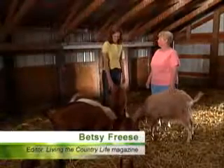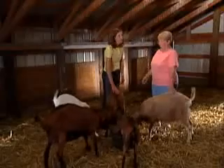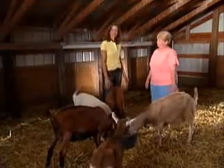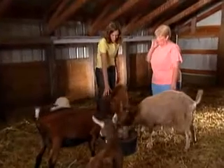Goats are very popular to have on acreages. Today we're going to get some tips on raising goats. We have Deb Van Worthausen with us, and Deb has a whole herd of goats. She's going to tell us a little about them. First of all, can you tell me, Deb, what breeds do we have here?